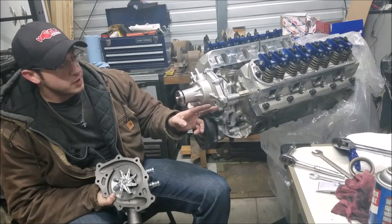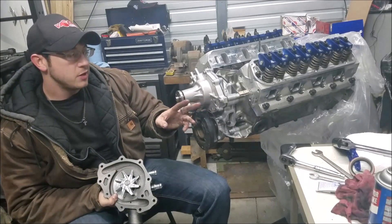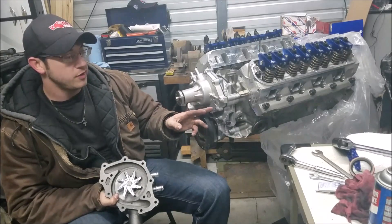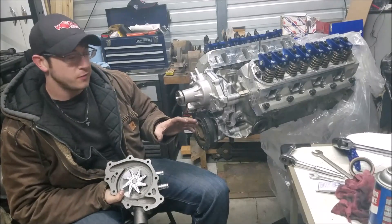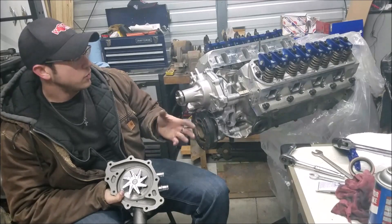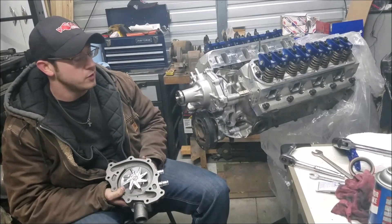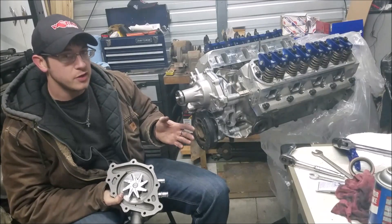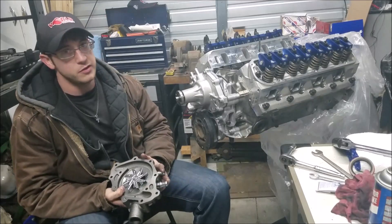A lot of guys talk about the water port bolts — some of these go into the cooling system, so it really wouldn't hurt to put some gasket sealer or anti-seize on them so they don't rust in place. The biggest issue with old small block Fords is that when you go to service your water pump, those bolts like to snap off. If this is a vehicle you use a lot, it's really just good practice to put something on there. That's it for the water pump and timing cover install.